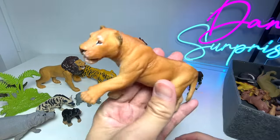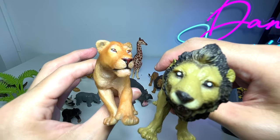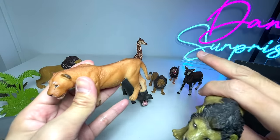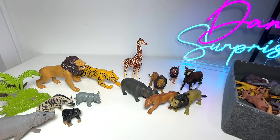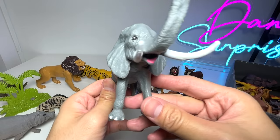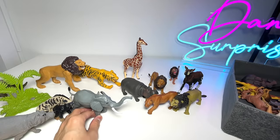Next up, we have a lioness. Do you guys know that lionesses do the hunting? The male lions do not hunt. But when they get the prey, the male lions will actually eat first. That's a very interesting fact. Next up, we have an elephant with two huge tusks — these are actually ivory tusks.